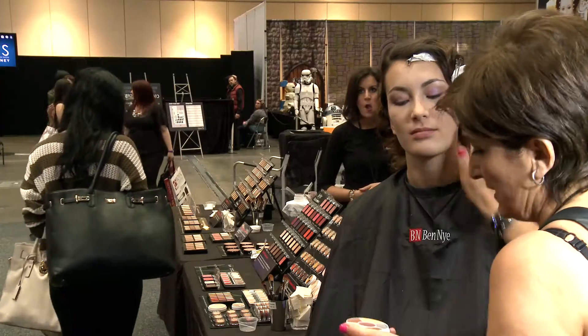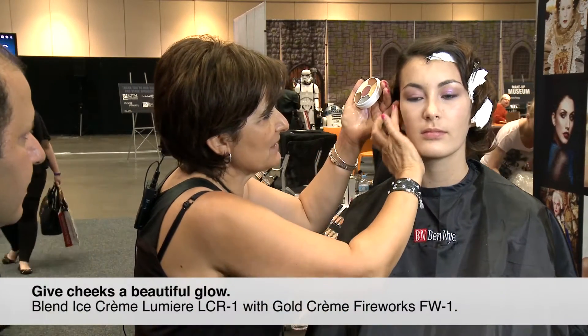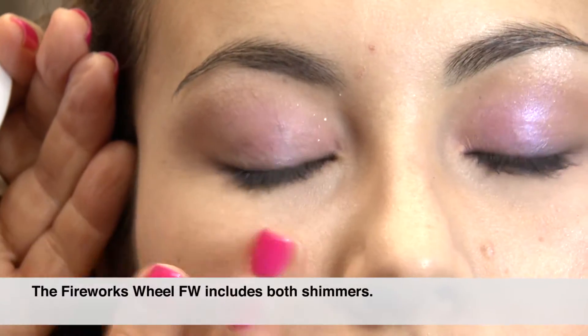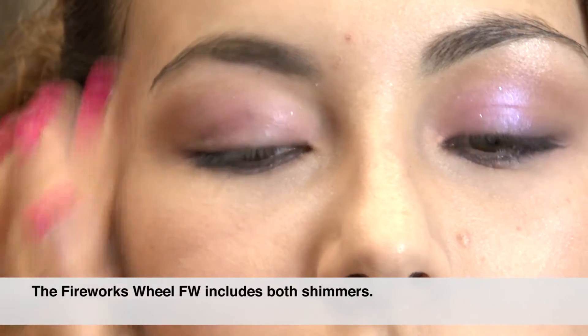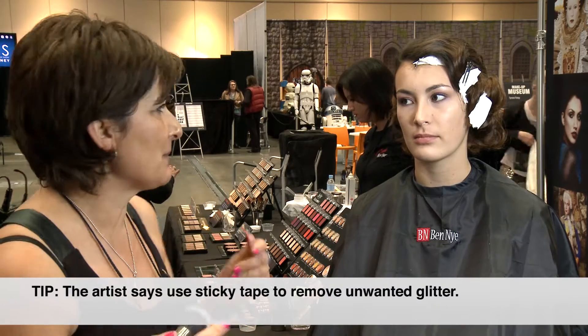This is the color wheel — the Fantasy — and I'm mixing the white and the gold, using it on her cheekbones to create a very glowing look. With glitter, when you get it all over the face,